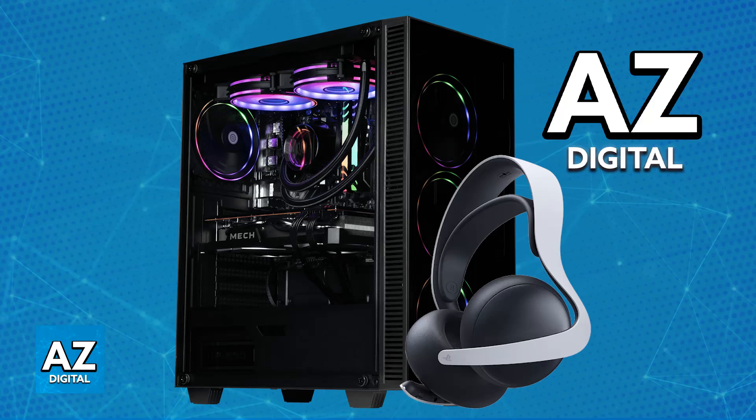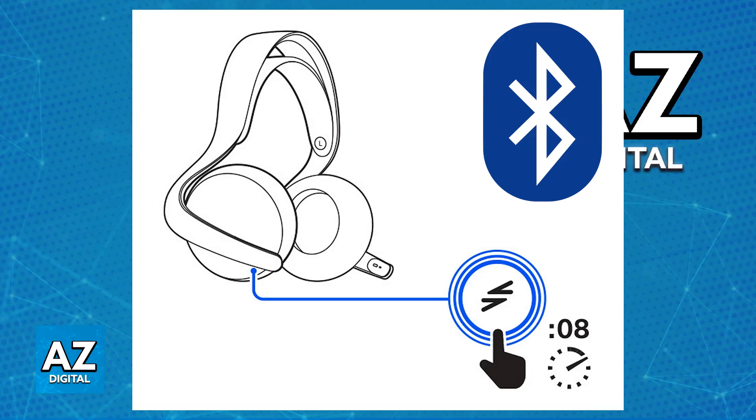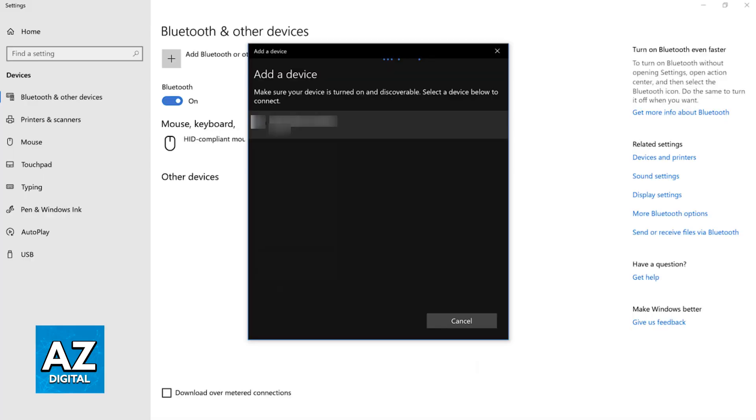Alternatively, you can also use Bluetooth if you prefer. To do this, power on the headset and then press and hold the PlayStation Link button for a few seconds. When you notice that the LED is flashing blue rapidly, it indicates that it is now in pairing mode. If you go over to the Bluetooth settings on any device including your PC, you will be able to find the Pulse Elite under the list of available devices.